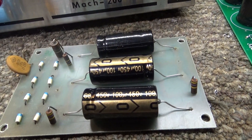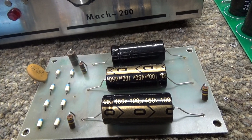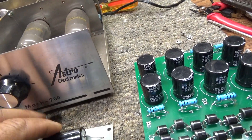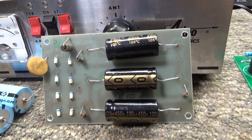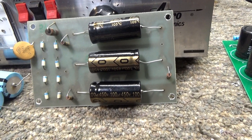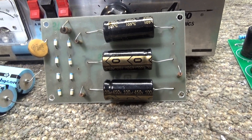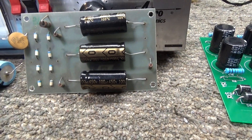Since I got the high voltage board out of this — it came out with three wires connected to it — I just disconnected the three wires to pull this board out. It's a good time to go through caps in high voltage power supplies real quick. This is nothing deep; if you're a ham operator or already an electronics guy, this is very basic stuff that anybody who works on these ought to know.